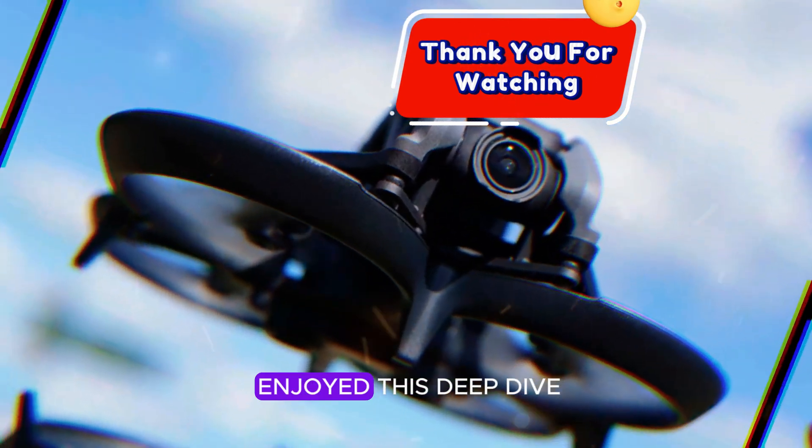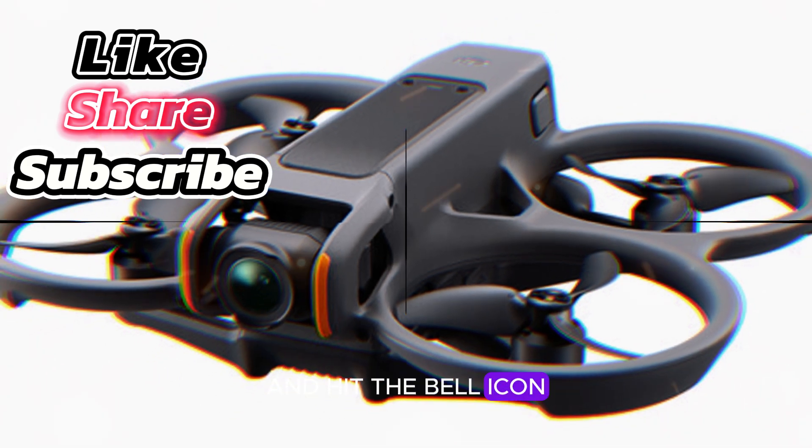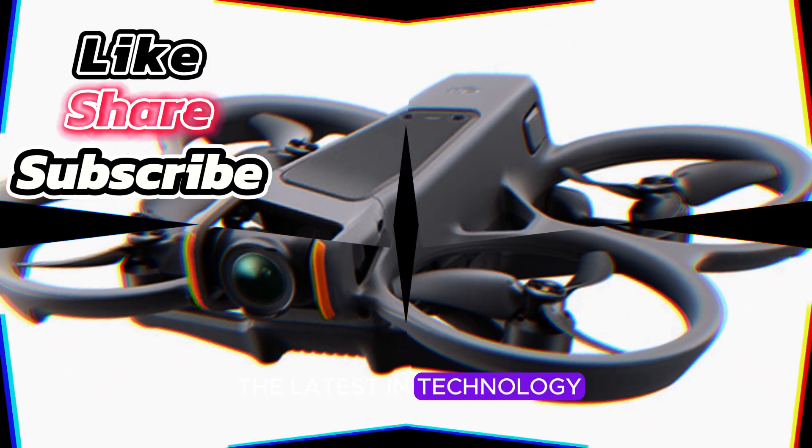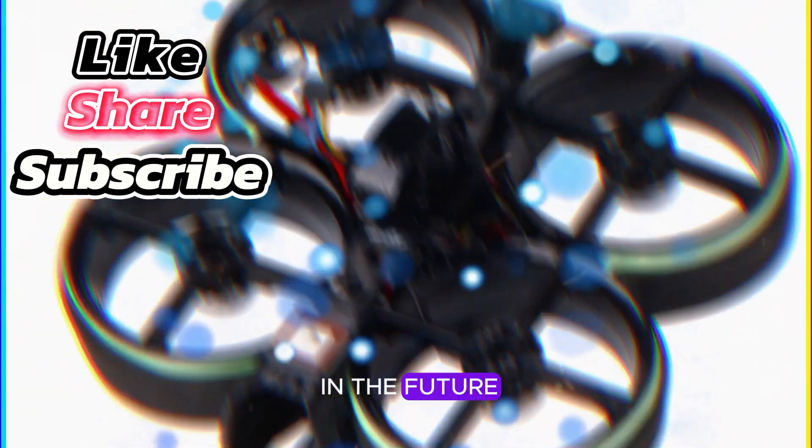Thanks for watching, and I hope you enjoyed this deep dive into the DJI NEO. Don't forget to like, subscribe, and hit the bell icon for more updates on the latest in technology. Catch you in the next video on Technology in the Future.